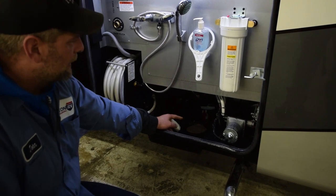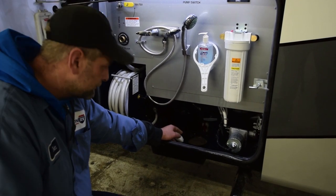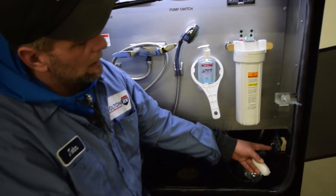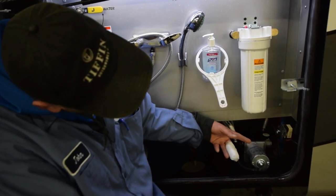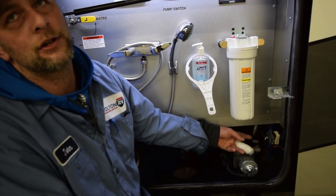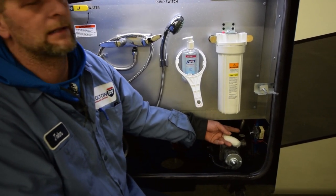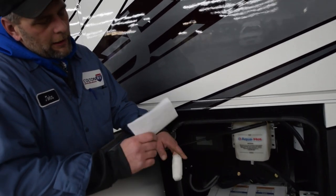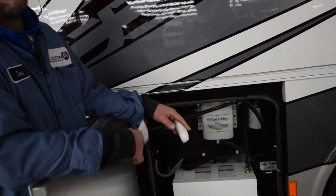Down in behind that you have a red handle — that's your fresh tank discharge. Over here, by your water pump, you have your aqua hot switch with a temperature thermistor inside the bay. This is your water pump. You also have a red pex and a blue pex — that is your low-point drains. If you're going to store it for a long time, my recommendation is to open them up to drain all the water out of the system.